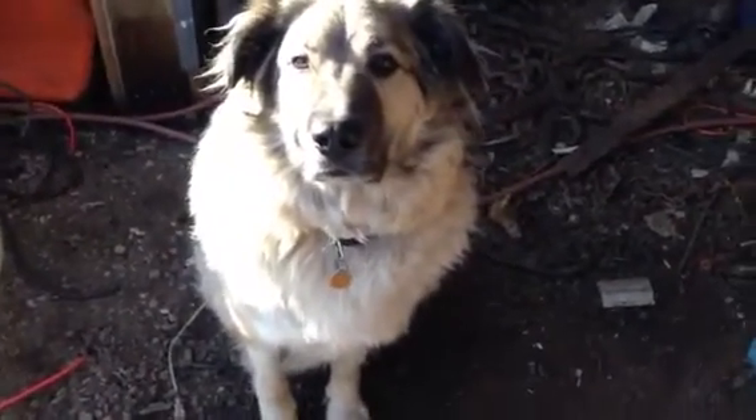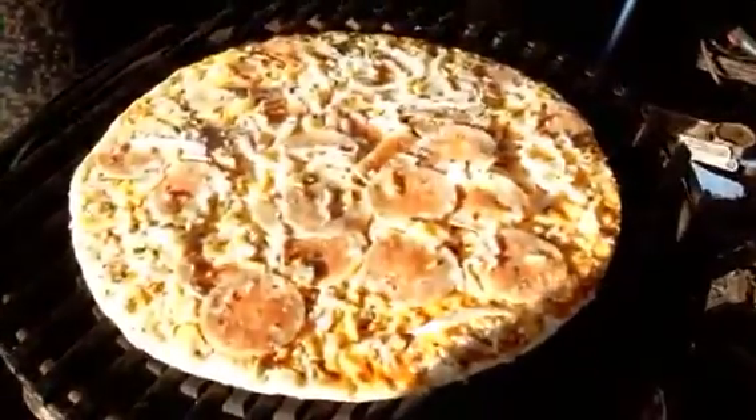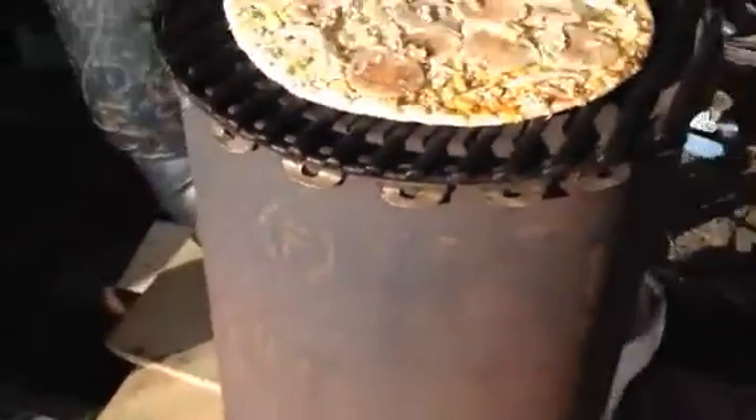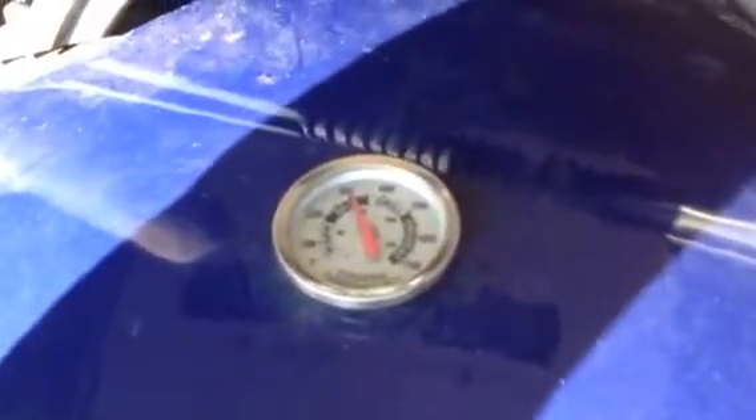Hi buddy. I better not leave this off too long because the temperature is going to drop on it. What is that? A pizza! A cheap store-bought frozen freezer-burnt pizza. It fits on there nice too. Better put that lid on there quick — if you don't put the lid on, the temperature will drop.